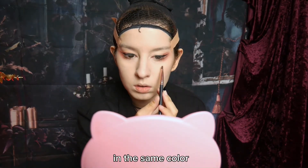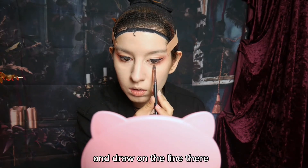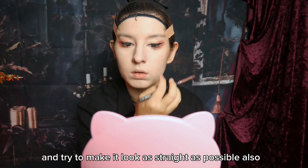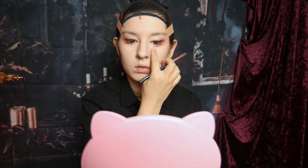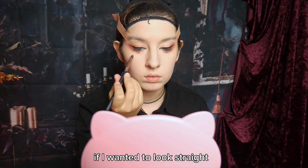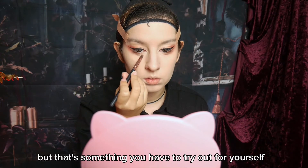In the same color, I'm going to draw the lower lid line. I will squint my eye a little and draw the line there, trying to make it look as straight as possible. Also make sure the point under your pupil is the darkest one and blend it to each side from there on out. For me, it also works best to draw it on my lid if I want it to look straight and avoid that poofy effect, but that's something you have to try for yourself.